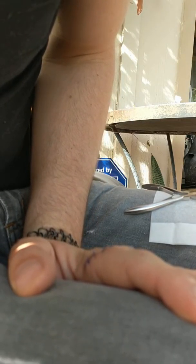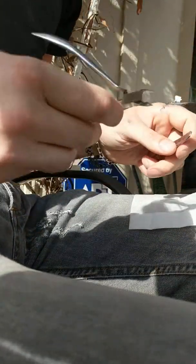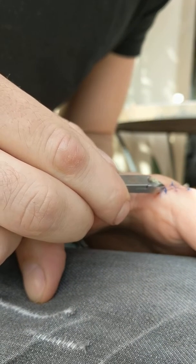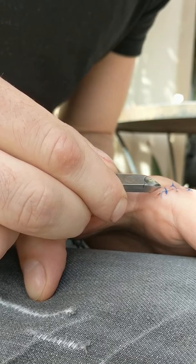So I got tired of waiting at the urgent care, so I'm gonna pull my own stitches. Let's see how this works. I've always been curious — I think it should be pretty straightforward. We'll see if this hurts. I don't think it will.